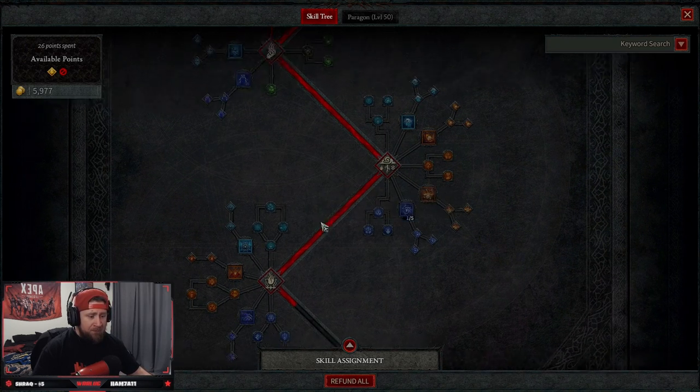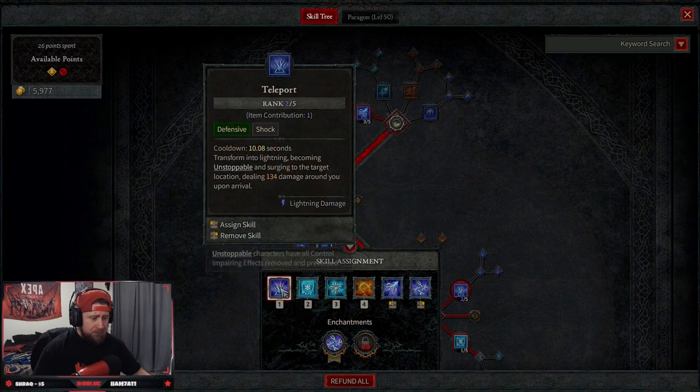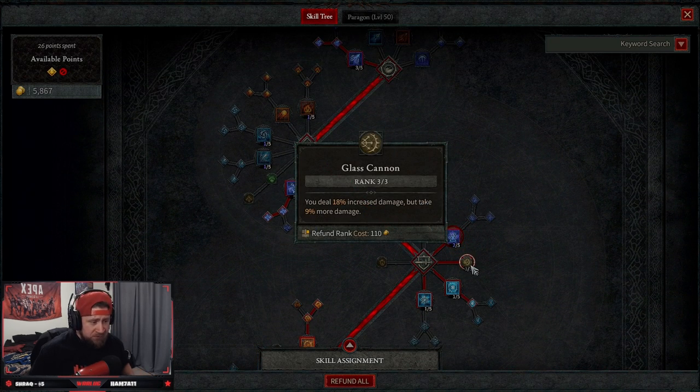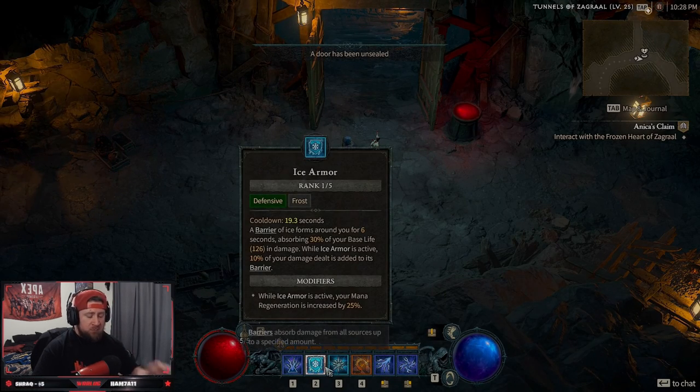We have nothing in Mastery and nothing in Ultimate skills — that's the entire build. We do have one extra skill point, and our other three points go into Glass Cannon here to do 18% increased damage. We take 9% more damage ourselves, but the 18% increased damage just cannot be overlooked.